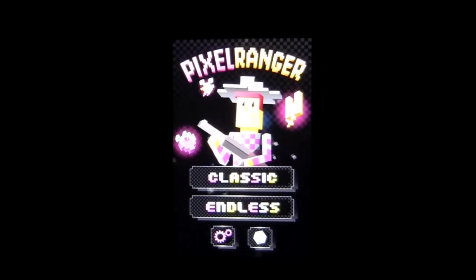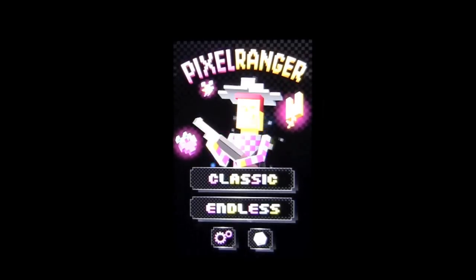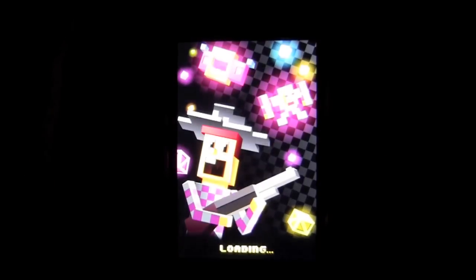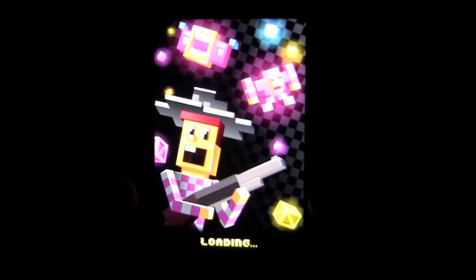Crazy Mike, crazymikesapps.com, with an iPhone app review for Pixel Ranger by Chalingo. This app currently sells for 99 cents, works on the iPhone, iPod touch, and is in the games category. There is an HD version for the iPad folks.